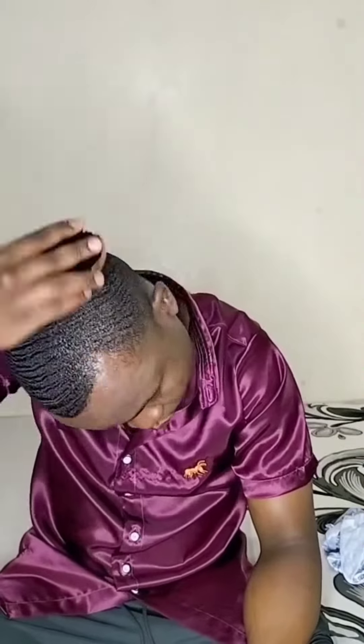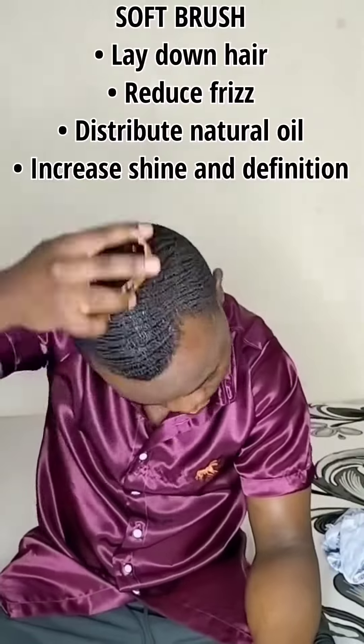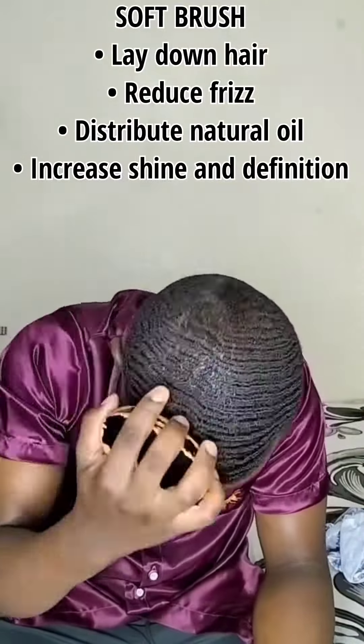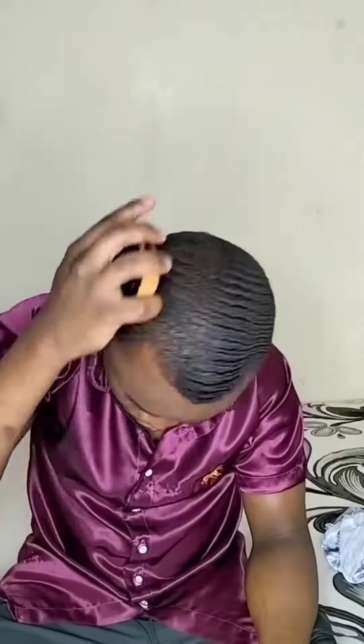Step number 2, I usually use a soft brush. The importance of a soft brush is that it will lay down your hair, it will reduce frizz, it will distribute the natural oil and increase shine and definition. I usually brush for about 20 minutes.